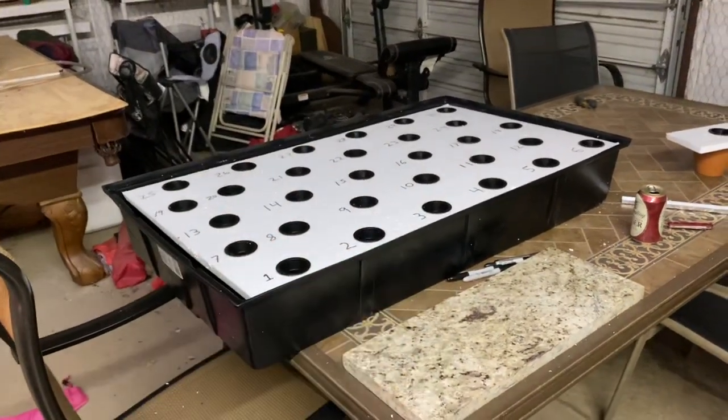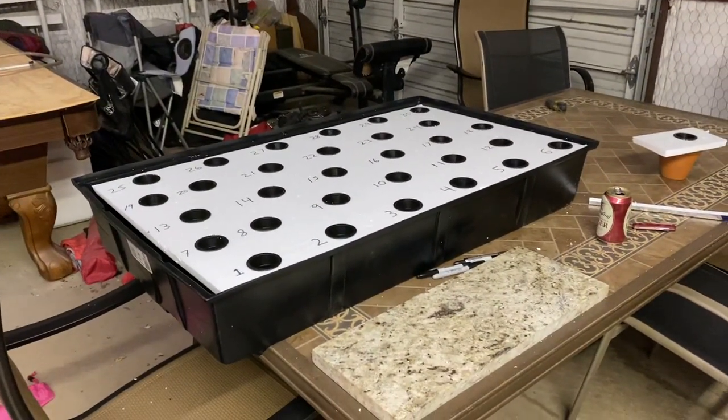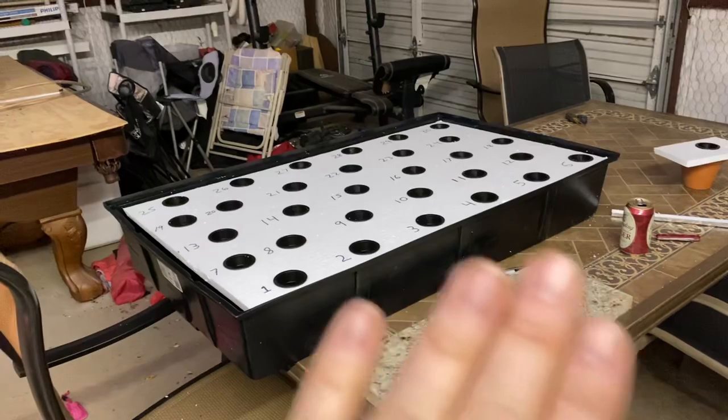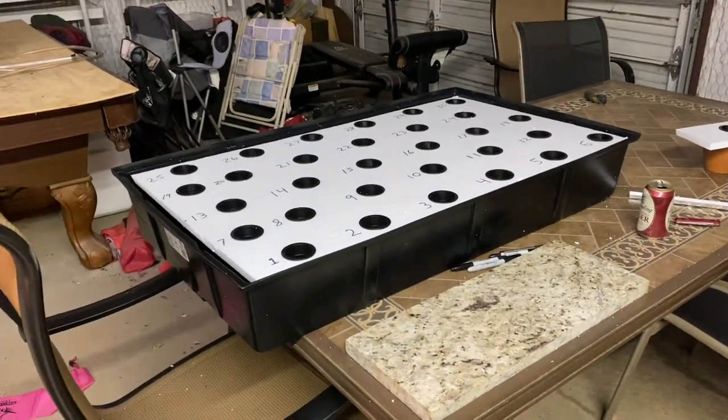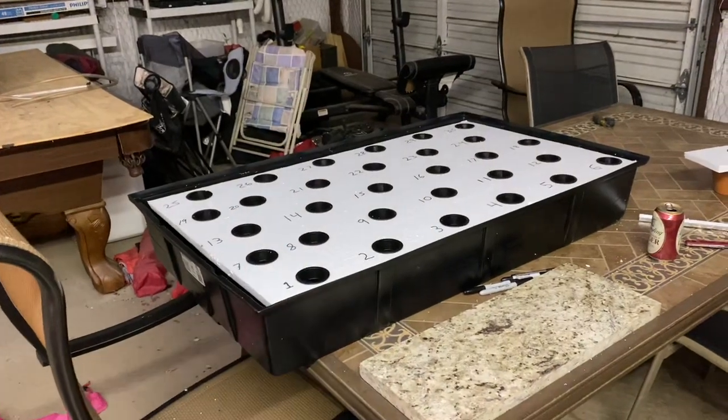I only have one tray right now because they sent me two and one arrived broken. That's why I love Amazon though — they already have a new one on the way and I haven't even dropped off the return yet. It'll be here tomorrow, so tomorrow I get the rack and the second flood and drain tray.